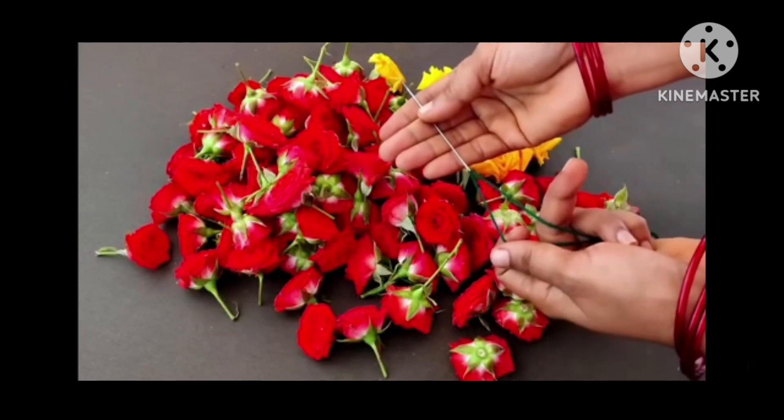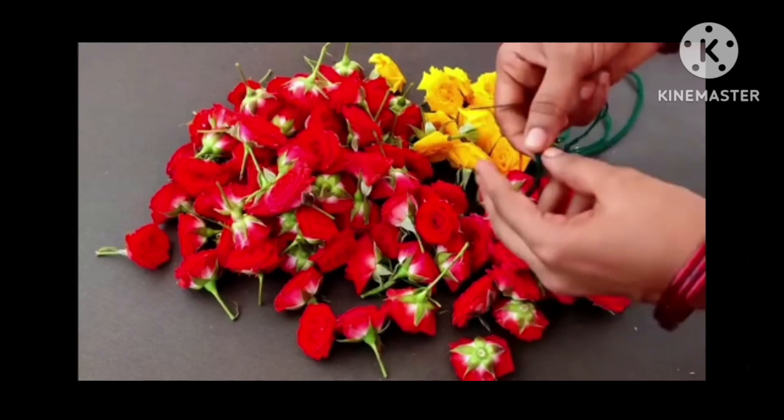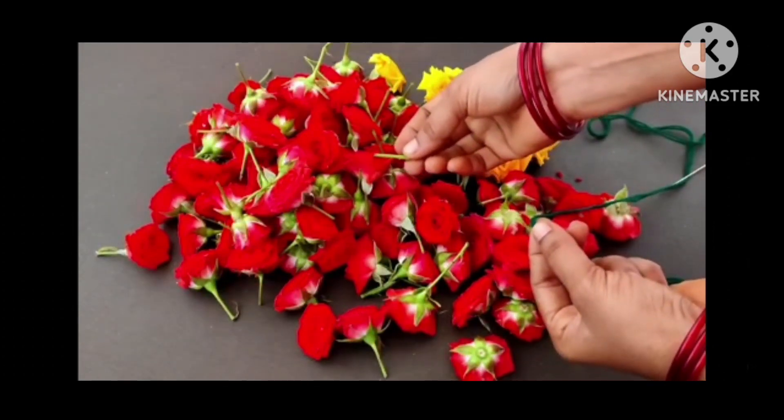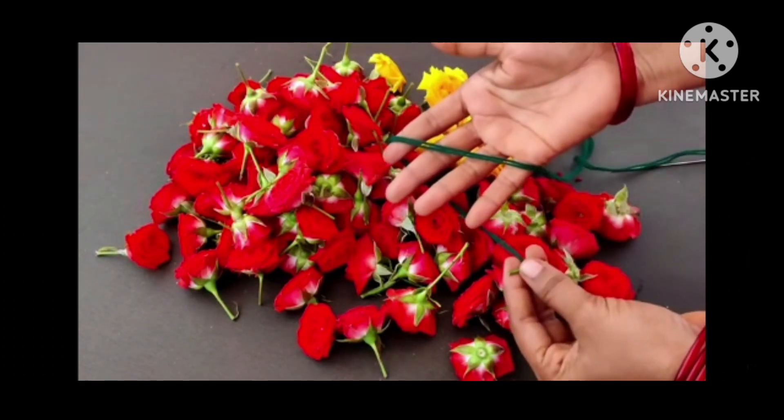I put it in a small size. If I put it in a small size, it is a very strong binding. It is a strong size. The rose is a small size. This is a very good size.